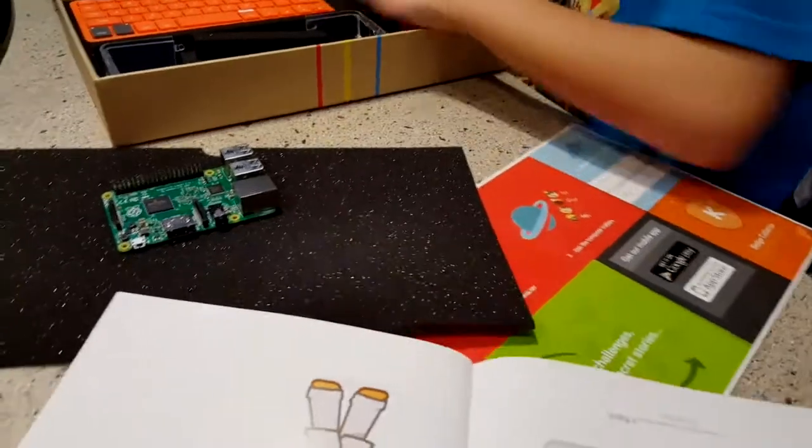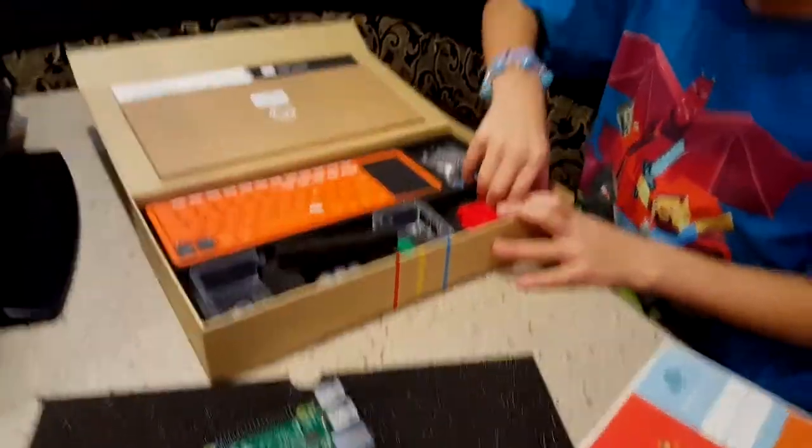Why don't you not take everything out just yet? Why don't you follow the instructions? And this is the keyboard with the little mouse there. And I'm guessing this is the mouse.